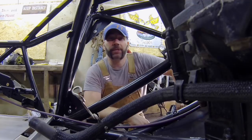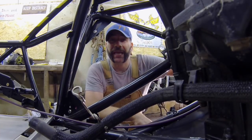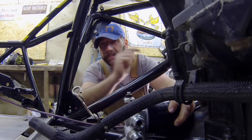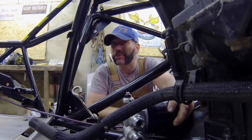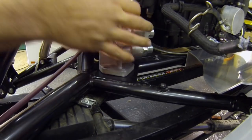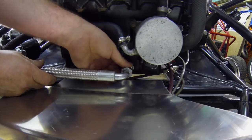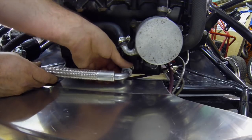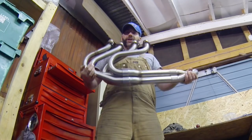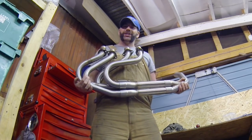You might remember from my previous engine video that we modified the sump. The old oil sump had the oil filter attached to it, so right now this engine doesn't have an oil filter — but that's about to be sorted because I'm fitting a remote oil filter housing, plumbed in to the new sump. I'm also going to be fitting an oil cooler later in the series, which will go up with the radiator. The last job for this episode is to fit this beautiful stainless steel noodle of a manifold — oh how I do love a cheeky chow mein.